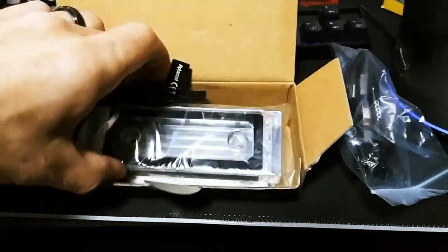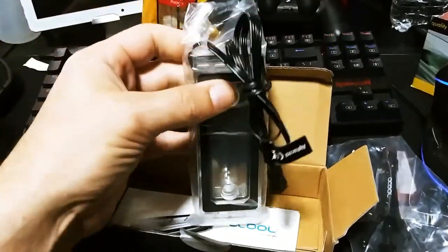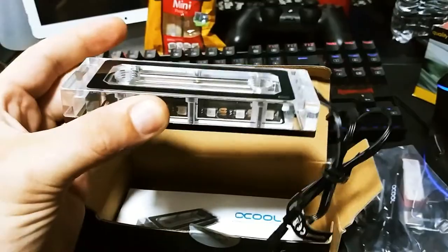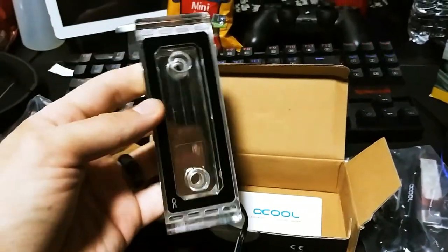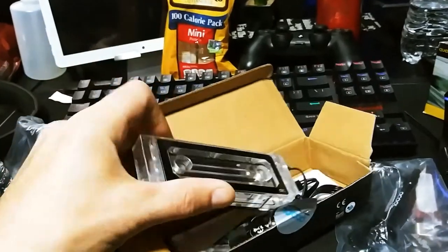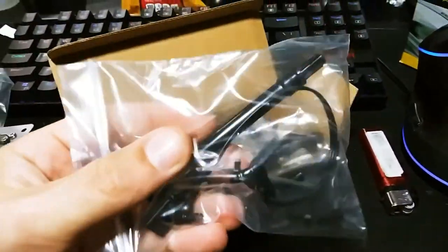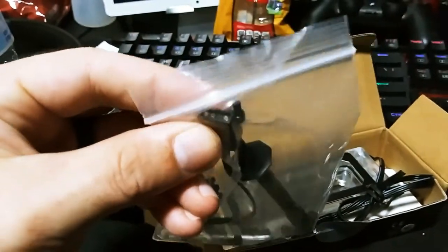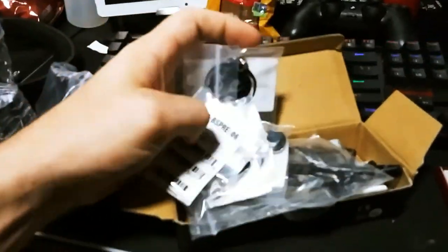On a side note guys, check out what came in. This is by Oh Cool - this is their full custom RGB flow water block. This is actually for RAM - it's a RAM module that sits on top of the RAM and cools it. I was actually going to use it as a standard flow block, just something that flowed water in and out, and it has RGB already included. Also our new fittings came today.